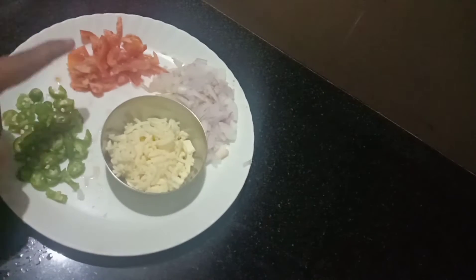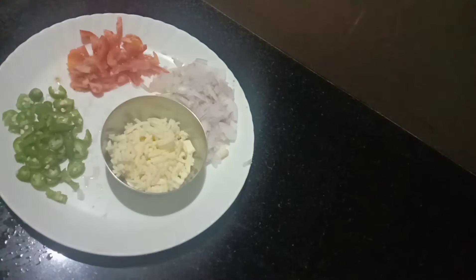We have to roast the bread. I am going to add the cheese and onion. I am going to add the tomato and chili fries.